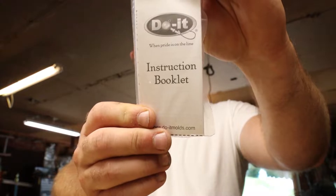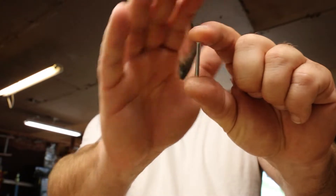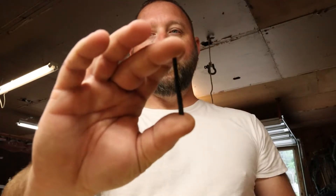When you buy any DoIt mold you always get an instruction booklet showing best practices, and you always get the needed hardware for the mold. In this case it comes with the little center core plugs — there are four of them for four mold cavities. DoIt does send you one weed guard with this just to test it out, and you can purchase more from them.